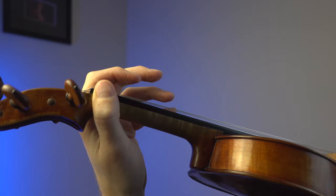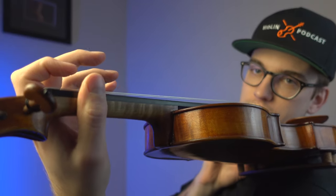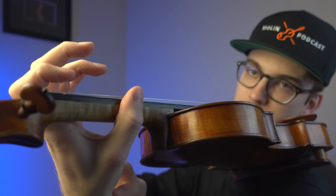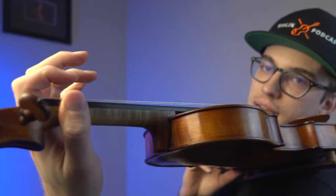Is the thumb better closer to the first finger or closer to the second finger? It depends on the size of your hand and your comfort level. However, I would not suggest that the thumb be close to the second finger every single time, and what we don't want is the thumb going all the way across the third finger, because then you will actually build tension — you can see that tension building up in my left hand right here.